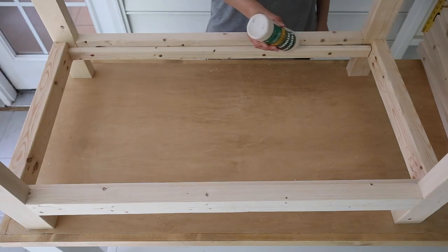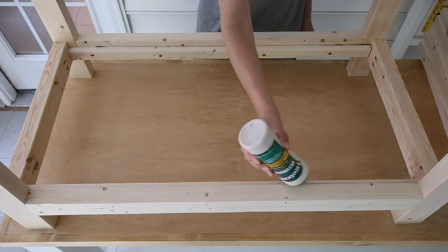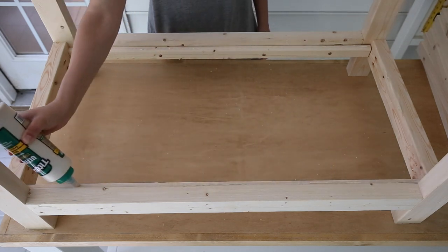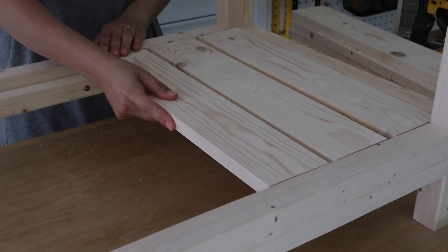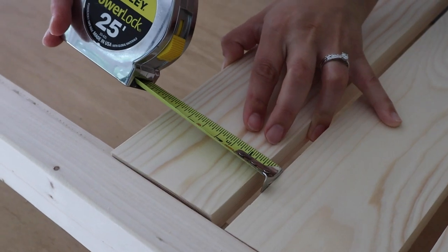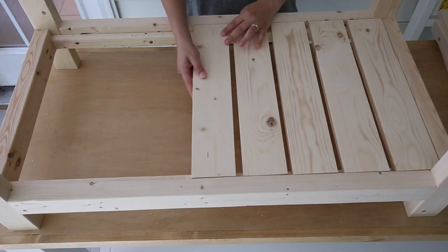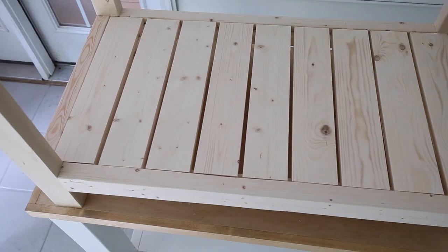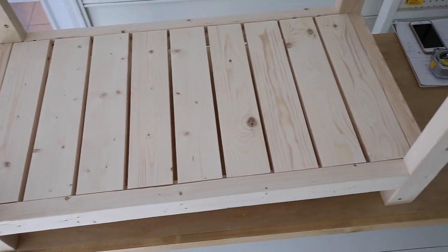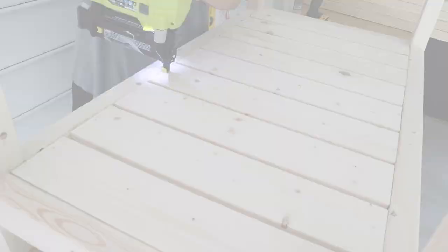Now it's time to attach the lower shelf slat boards. Put wood glue down on top of the 1x2s, then lay the 1x4 slat boards on top of the 1x2 supports, spaced about three-eighths of an inch apart to create the lower shelf. Then secure them in place with one-and-a-quarter-inch brad nails and a brad nailer.